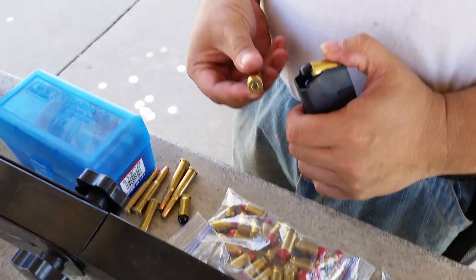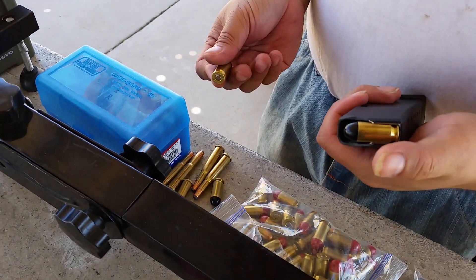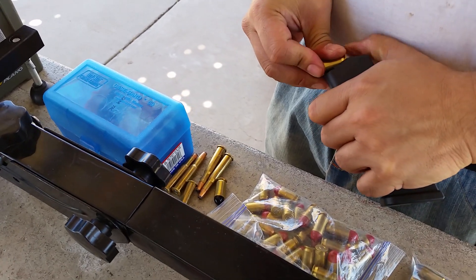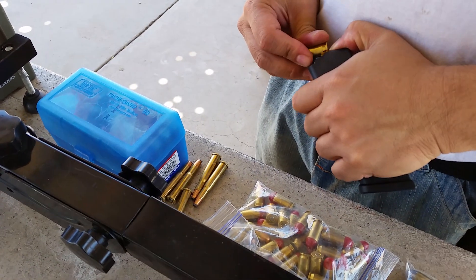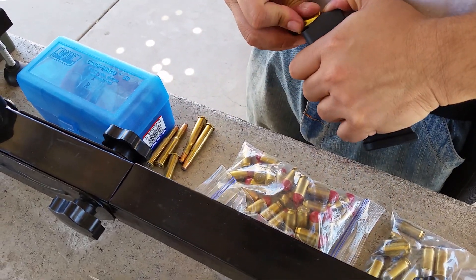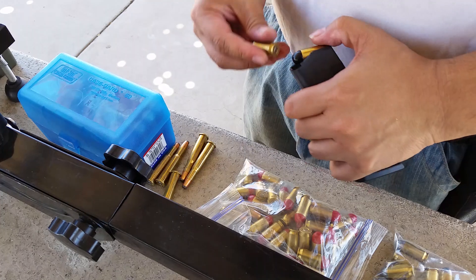What kind of load are these? Just standard 230-grain lead powder coated, five grains of commercial number one powder. I already tested it on my 1911 and they shoot at about 870 feet per second, which is perfect.